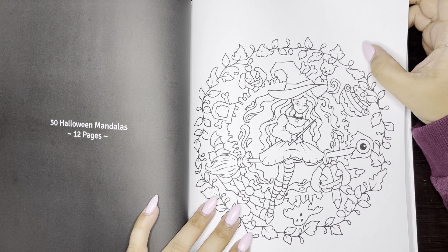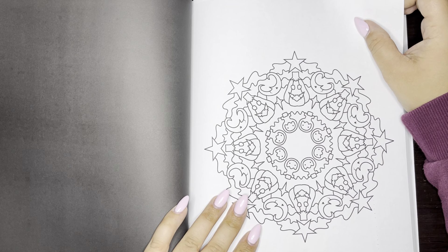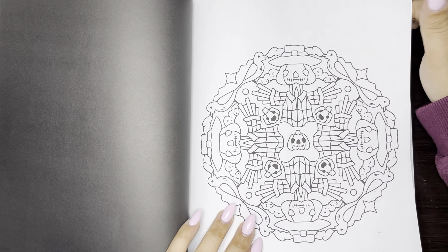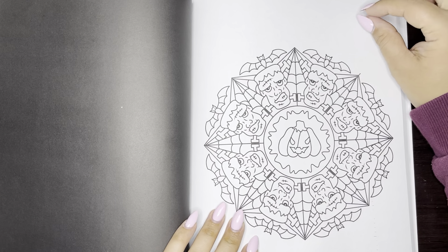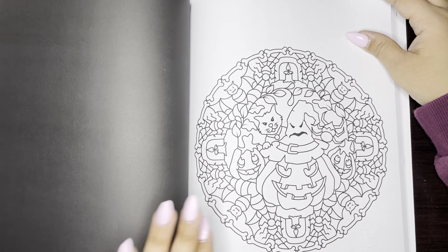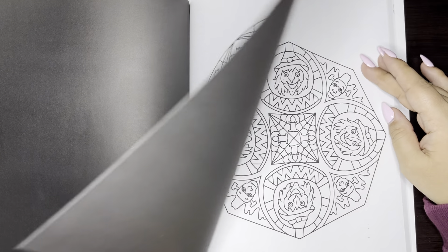Now we have 50 Halloween Mandalas and there's 12 in here. This one I don't own, but I see a lot of people coloring this one and the pages always come out so cute. These are so cute. Next thing you know, Halloween will be here soon with the way the months are flying by.